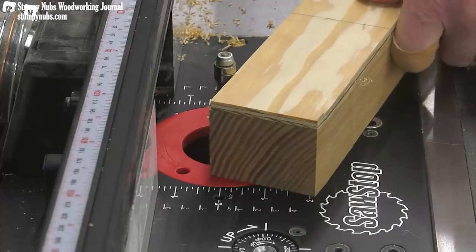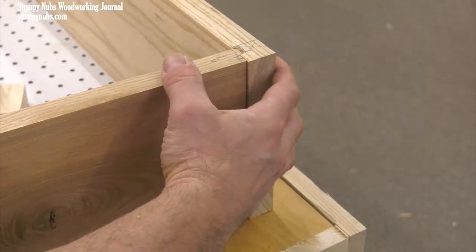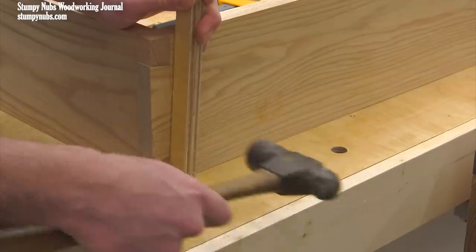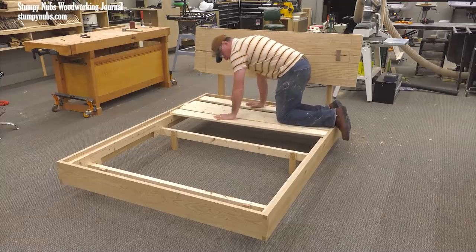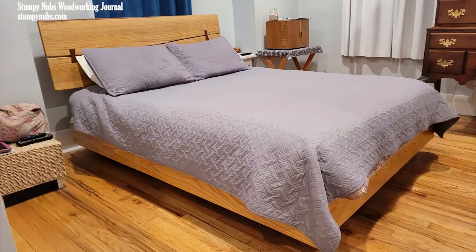We already joined boards with dovetail ties and we template-routed the legs. Now we'll create knockdown joinery for easy disassembly, including locking rabbets and homemade brackets, and simple dovetails made easy to cut with a little hand saw jig. We'll create a springy platform for extra comfort without a traditional box spring, and the bed itself will appear to float above the floor with no visible legs.